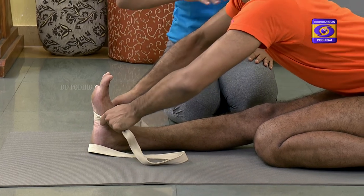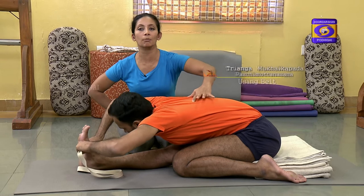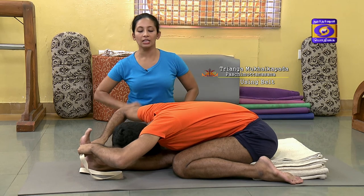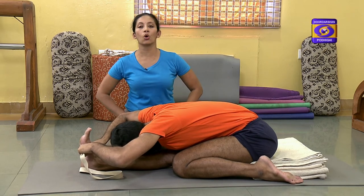Then holding the belt, you can go to the final pose where the entire paraspinal muscles are opened, the hamstrings are extended, the buttock is leveled, and then the head, sternum, and abdomen are rested on the leg.